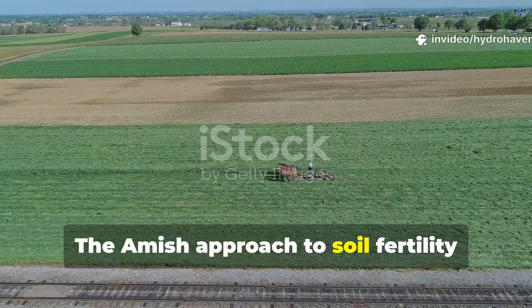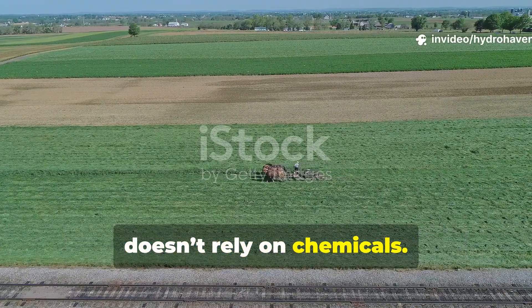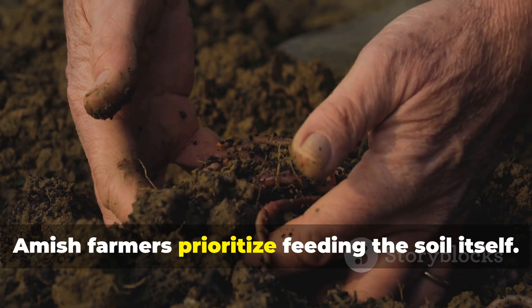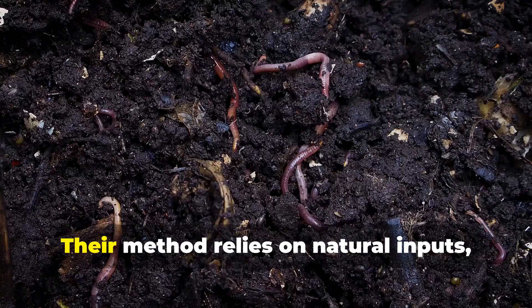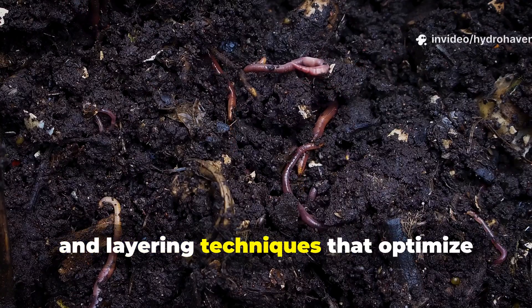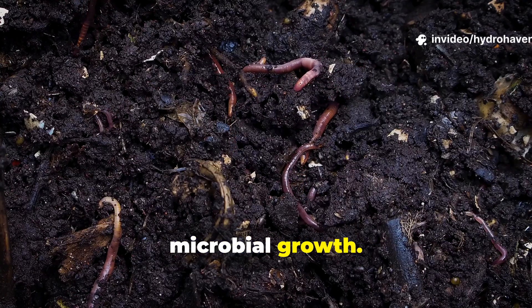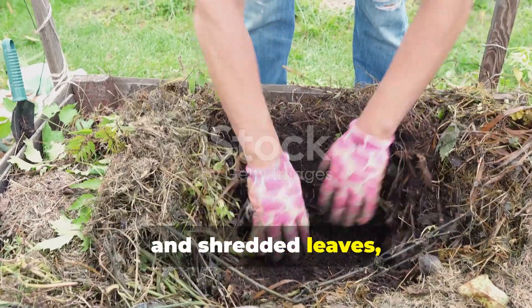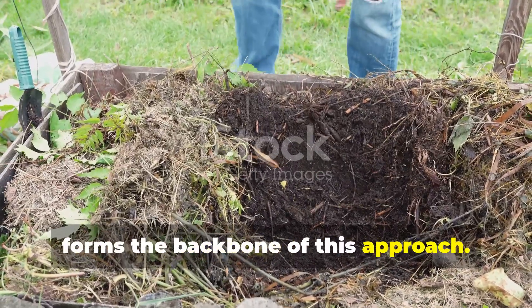The Amish approach to soil fertility doesn't rely on chemicals. Unlike conventional practices that focus on feeding the plant directly, Amish farmers prioritize feeding the soil itself. Their method relies on natural inputs, careful timing, and layering techniques that optimize microbial growth. Organic waste such as kitchen scraps, green garden clippings, and shredded leaves forms the backbone of this approach.